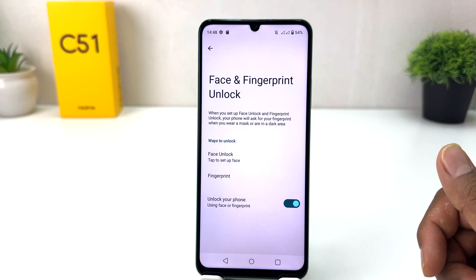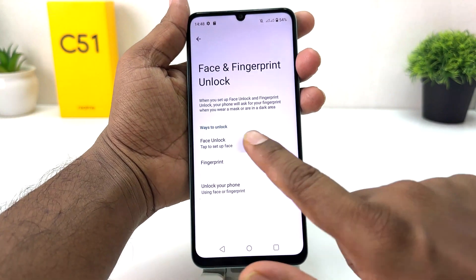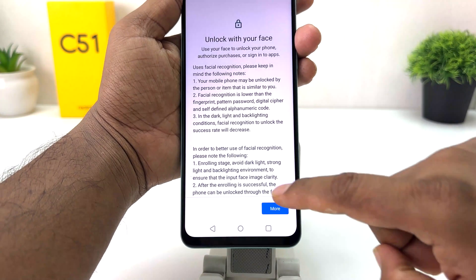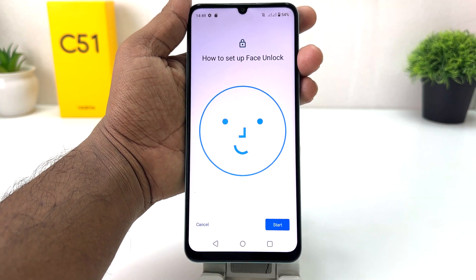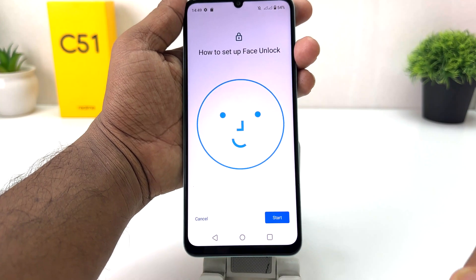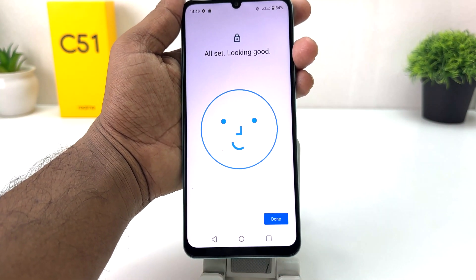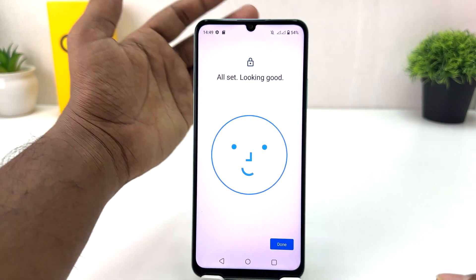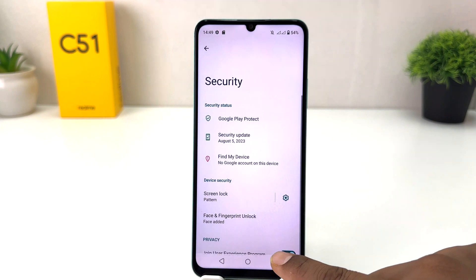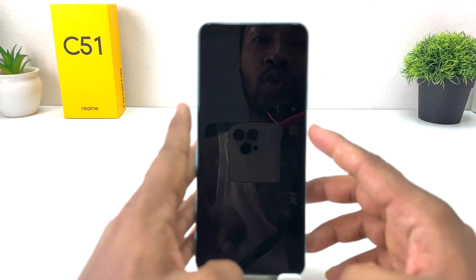Now the device will give you the option to set up face unlock. Click on Face Unlock, scroll down, click I Agree, and then follow the instructions. Click Start and the device is going to recognize your face very quickly. Then click Done.